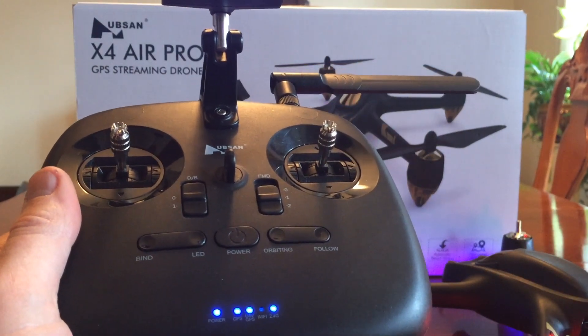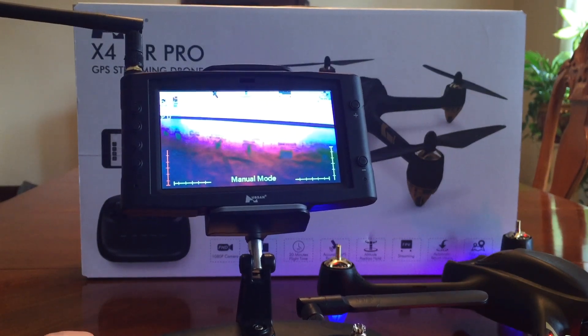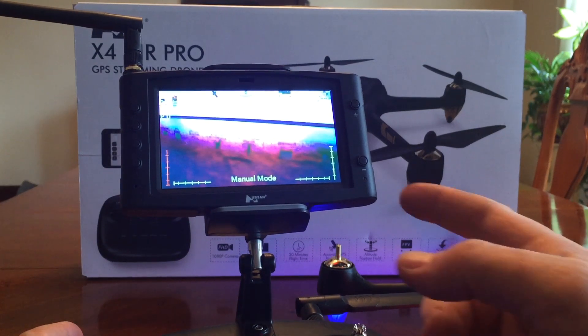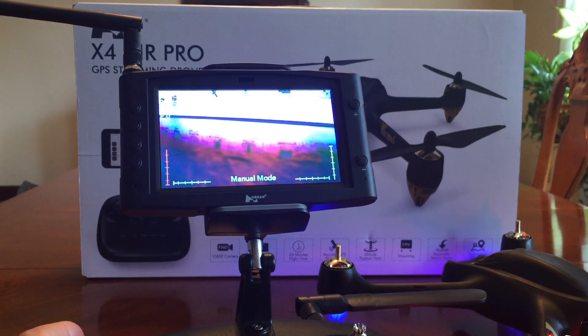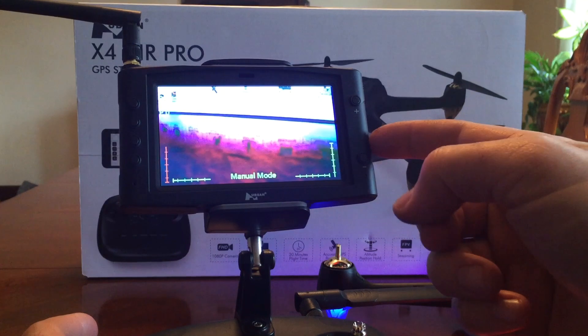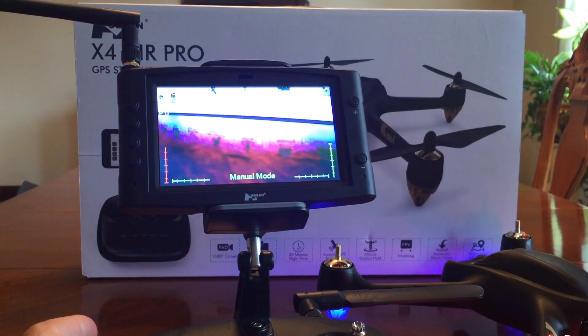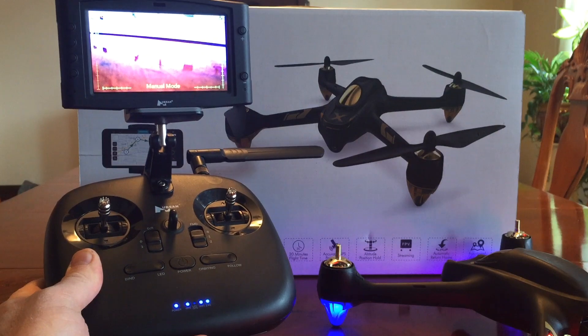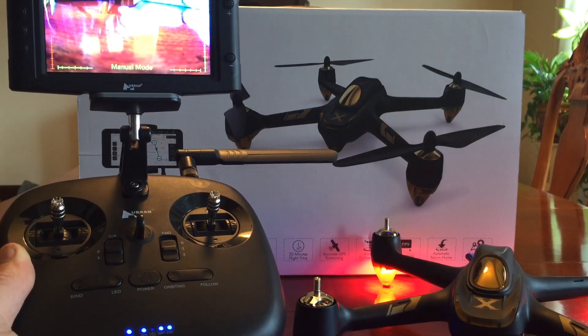So far I haven't seen anybody take this controller to a thousand meters. As far as flight control, I'm pretty confident it will do a thousand meters, but you don't want to do that without FPV. A member in my group who has this setup tested it — I think with the advanced transmitter and this screen — and he got over a thousand meters. So I'm confident this setup will make for very good flight control with FPV.